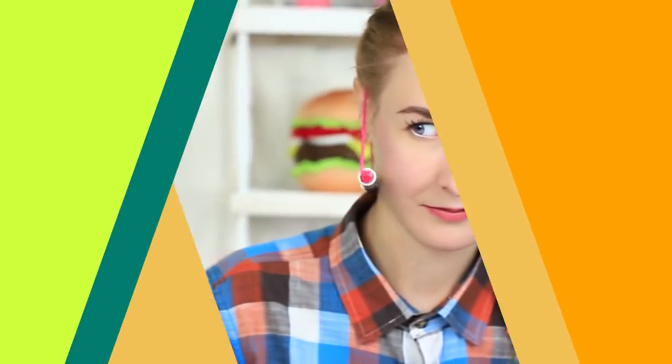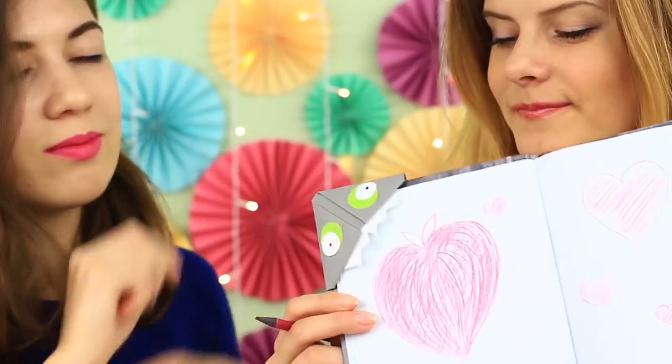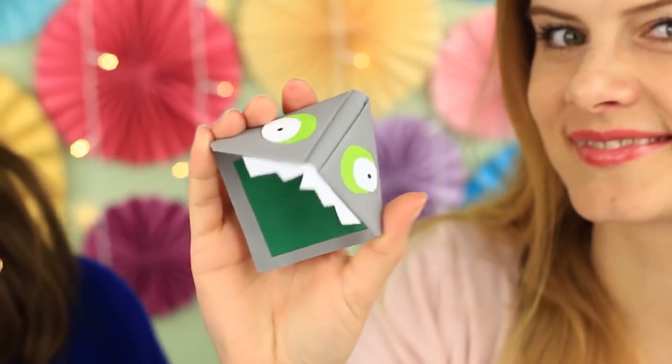Now look and listen. When I count to three, you'll remember everything you should. You can hang the marker somewhere or use it as a new accessory. And now we continue making fabulous DIY school supplies.